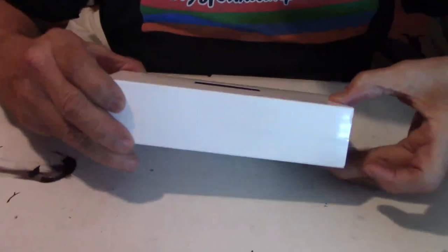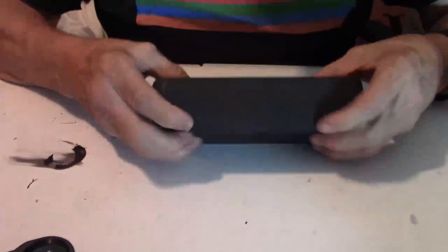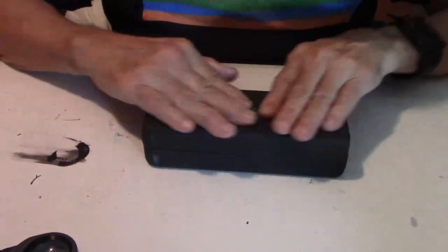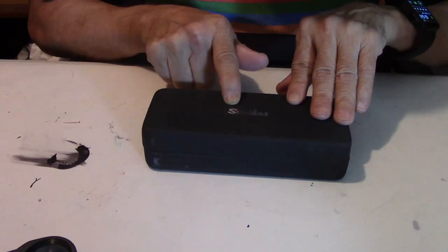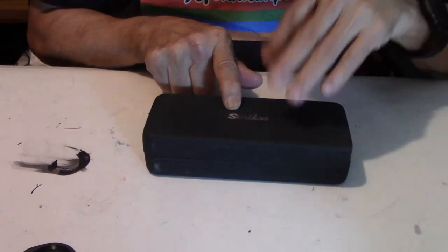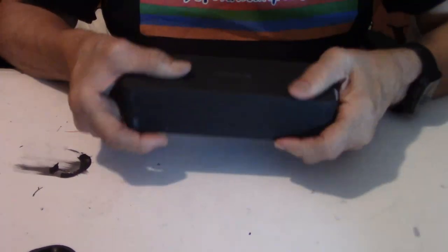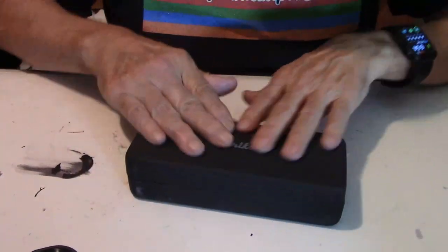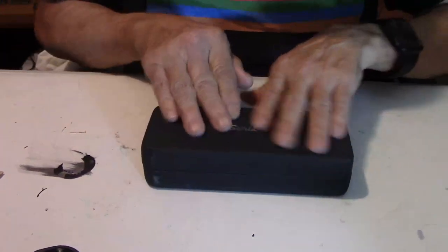So it comes in this cardboard sleeve. And it has a really nice, beautiful pen case, which I like pen cases. It's soft to the touch, and it has the name right here, nicely embedded on top of the pen case. It just really feels real nice. When you get this pen case in your hand, you're going to say: Wow, you're so soft. Might be some good therapy for you.